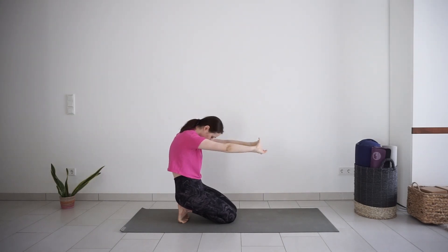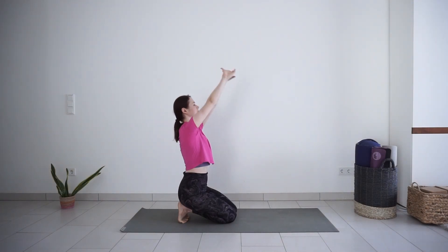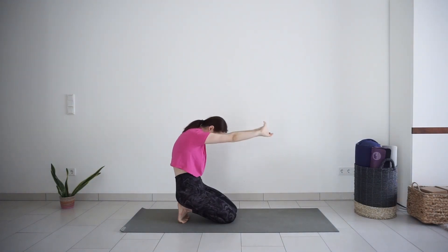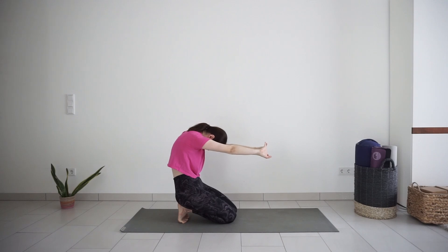Exhale, round the back, chin down to the chest. Inhale, lift your arms, stretch in the front of the body. Exhale, round the back, stretch in the back of the body.